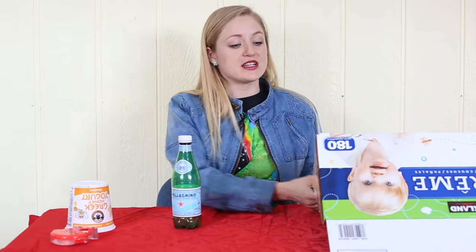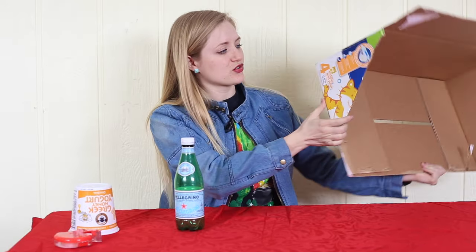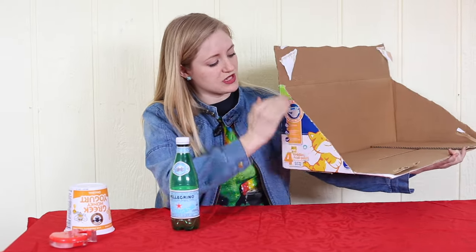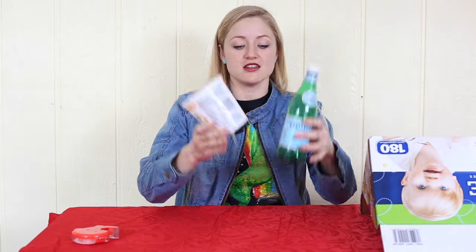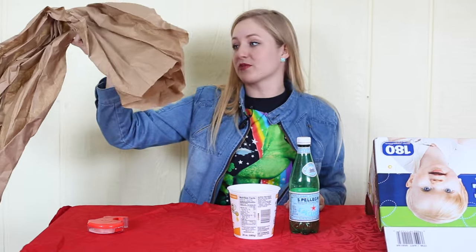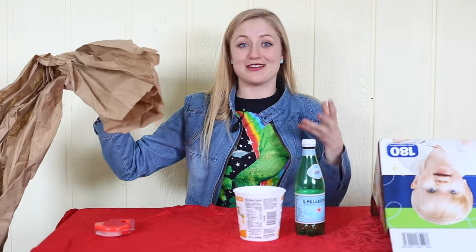First thing we're going to do is take a box that is cut kind of in a triangle shape — this is how the box is normally. It doesn't matter what kind of box. I also have a couple of other things I found in my recycling that I can use to build up the head. I'm going to use some packing paper too to kind of build up the shapes I want in the head. Let's do the head first.